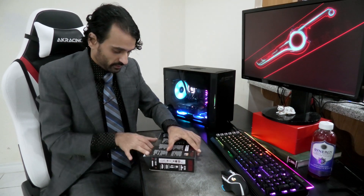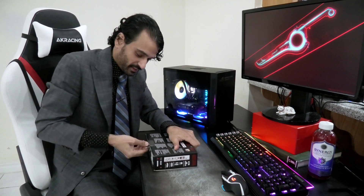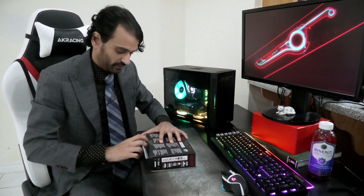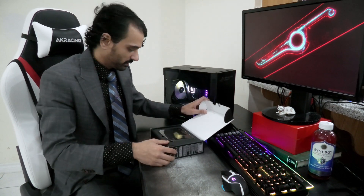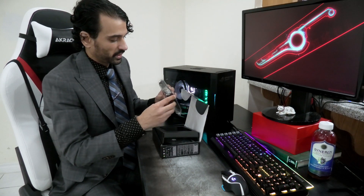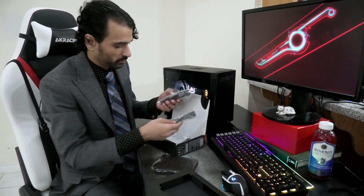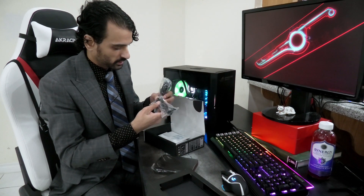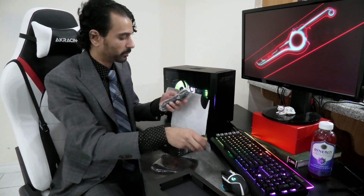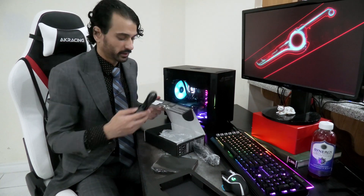Alright, let's open this bad boy. Pretty simple looking unit. The plastic packaging. We got two cables here — one looks like an audio cable, I believe it's an RCA adapter. And I've got a Mogami, which is better. And the USB cable that came with it.